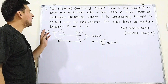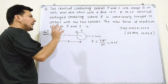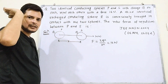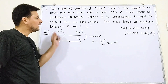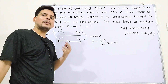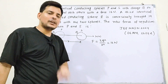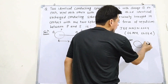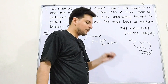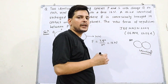Now, a third identical uncharged conducting sphere R is successfully brought in contact with the two spheres. The key principle to understand is: when two conductors are brought in contact, charge sharing occurs between them until both reach the same potential. An important condition is that if the two conductors in contact are identical, the charge divides equally.